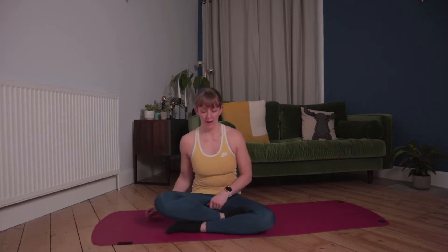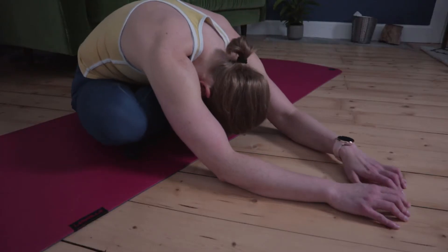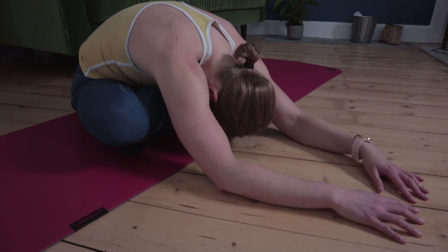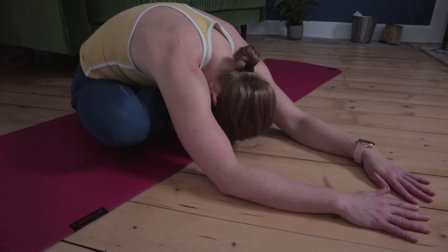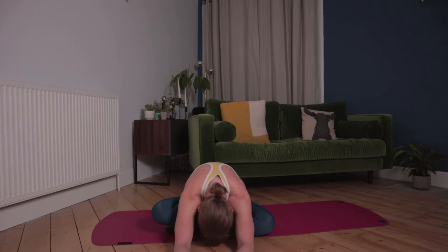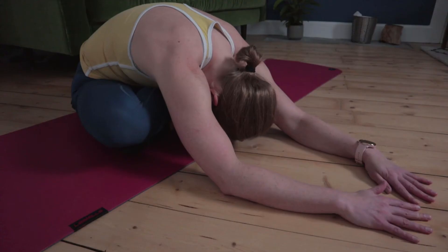Now roll up through the back, crossing the legs over — foot in front of the knee or on top of the knee, whatever works for you. We're just going to crawl those fingers forward again. You'll feel the stretch in the glute muscles. Option to drop the elbows to the floor if you can, just keep crawling those fingers forward, melting the upper body into the ground.